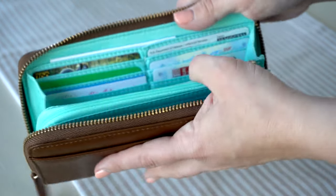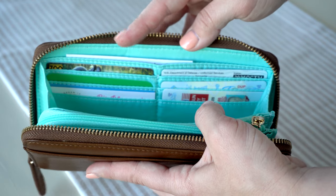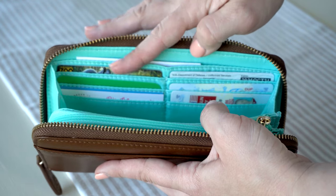On this side of the wallet I actually have all of my punch card-type cards, and then I have my permits, driver's license, military ID, and all that type of stuff on this side.